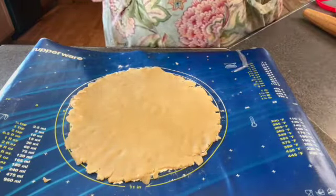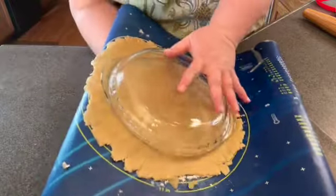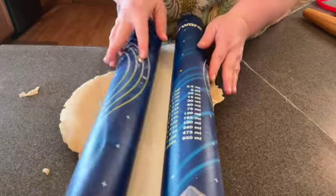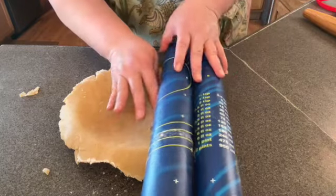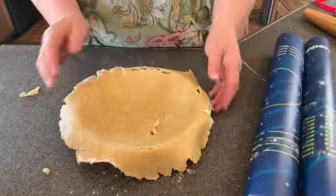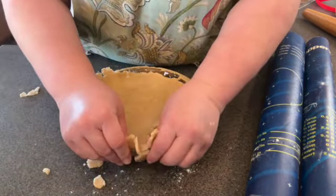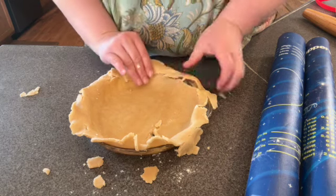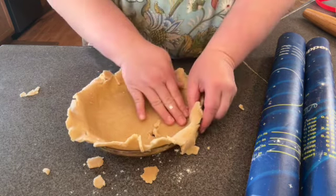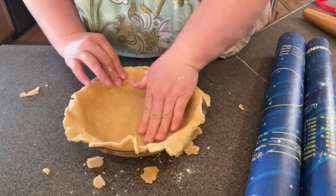All right, we have rolled out our crust — plenty big. I am just going to take this and flip it over, roll and unroll this. We had a spot stick, but that's all right. One thing I have noticed about this crust is it is quite forgiving and it is easy to kind of put it back together. It is almost soft like a cookie dough.